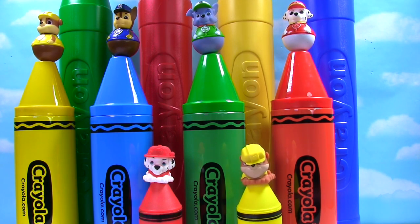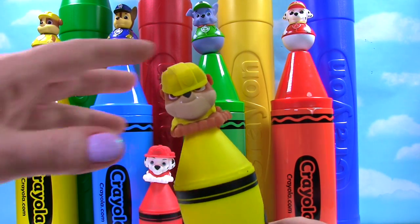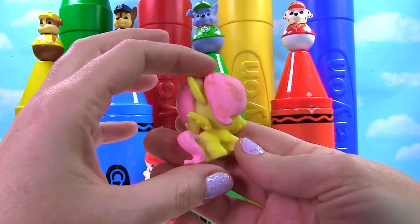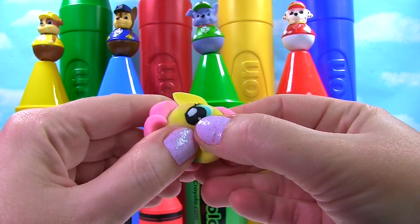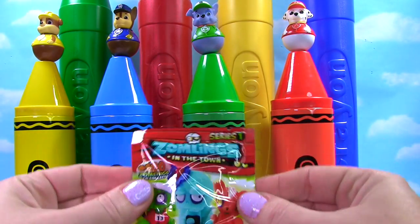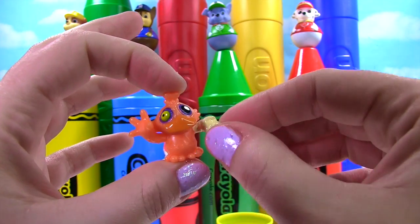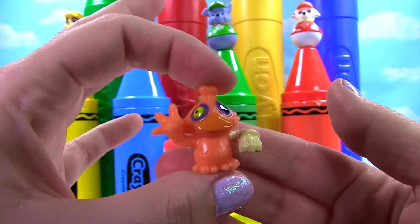Up next we have a yellow crayon with Rubble on there, since he wears a yellow hat! Let's see what's in your yellow crayon. Up first it looks like we have Fluttershy — she's a yellow pony with a pink mane and tail! Let's give her a little squish. And what else is in here? It's a Zomblings blind bag! Look at this orange zombie chicken — it's wearing a glove and has crazy eyes!